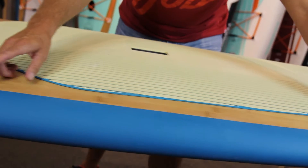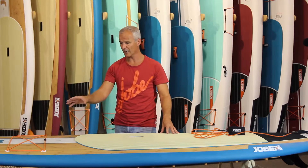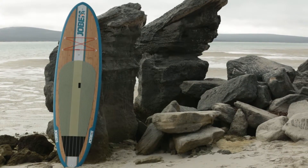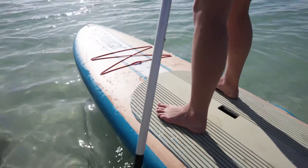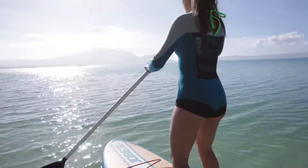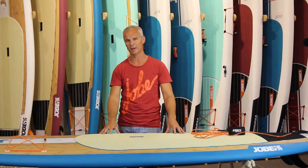Each board comes with a rail saver that you can put on yourself, so it protects the rails even more. Our 10.6 is 32 inches wide and 5 inches high, so it adds up to about 189 liters, making this board perfect for people up to 110 kilos or 230 pounds.